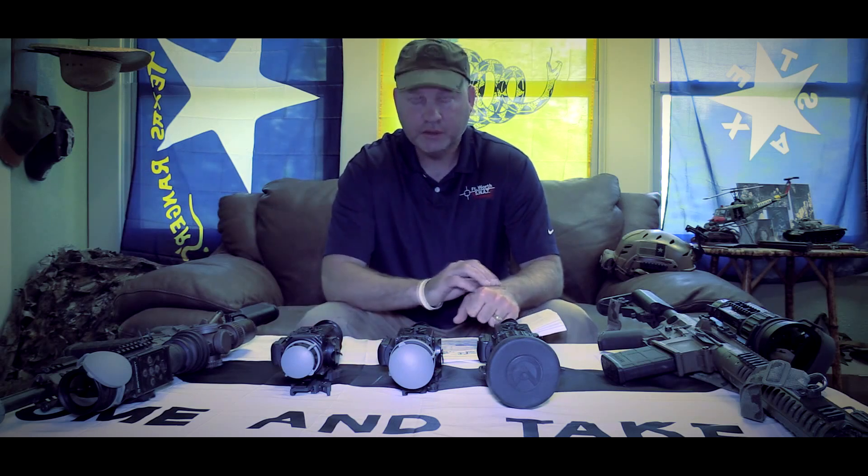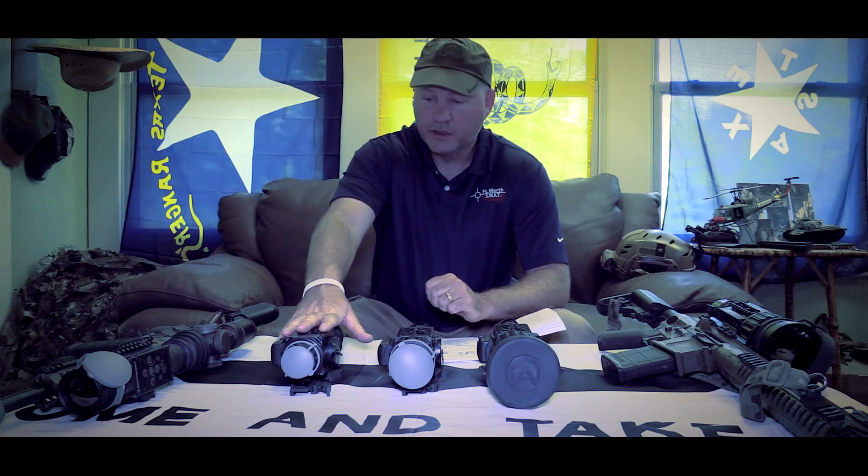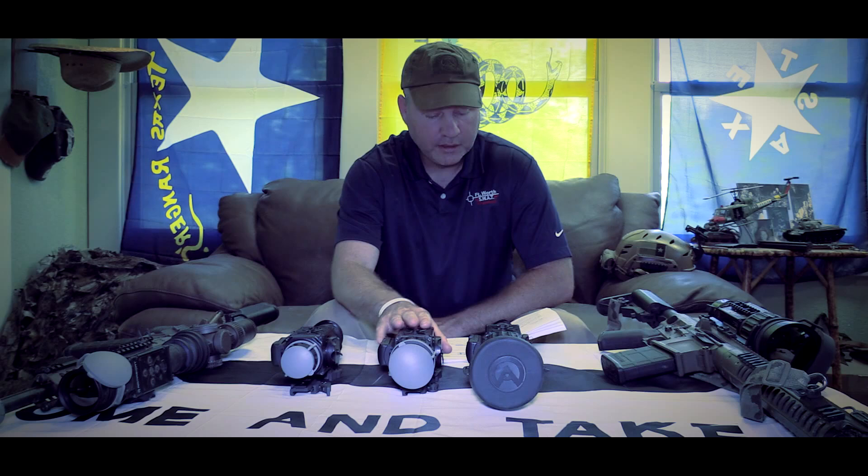The standard Zeus and Apollo is only rated to .308 caliber. The new Pro-Line is rated to .50 caliber. All the new Pro-Lines will have the Tau 2.72 core or later.